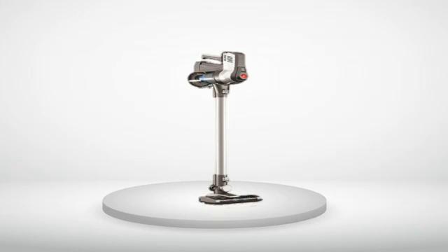5.0 out of 5 stars. A super lightweight, versatile vac that picks up as much fine dirt and dander as the Roomba without the high cost.